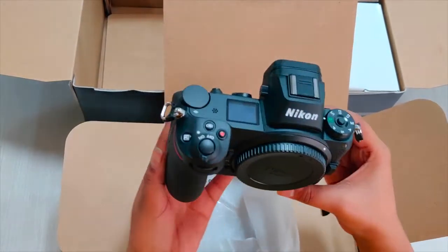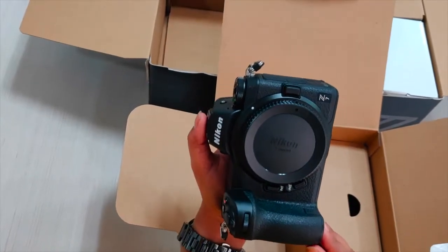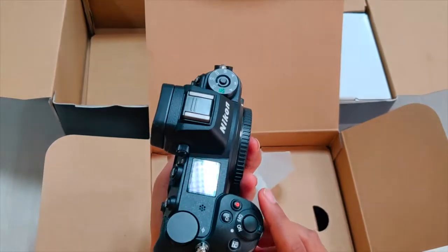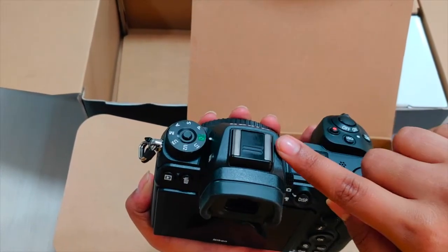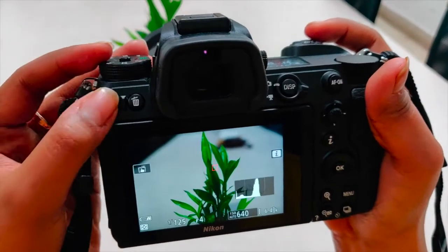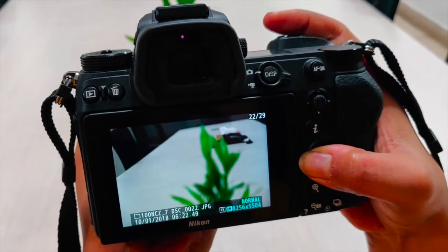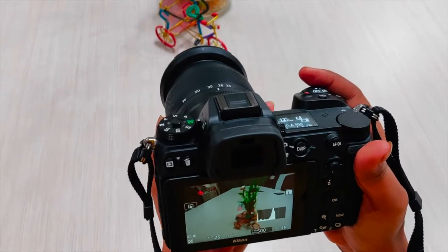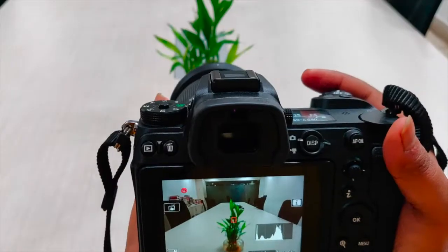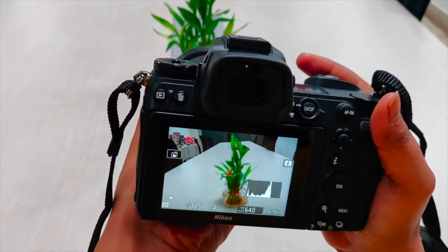The Z7 has a 493-point hybrid AF system with superb focusing accuracy and the new EXPEED 6 image processing engine. The camera's 3,690K Quad-VGA electronic viewfinder provides a clear view and a comfortable shooting experience. The Z7, with its 10-bit N-Log as well as 4K UHD and 8K time-lapse movie capability — which requires third-party software — is designed to meet the demands of video creators too.